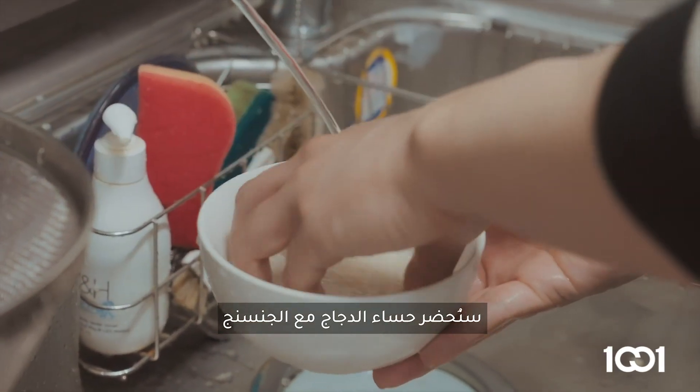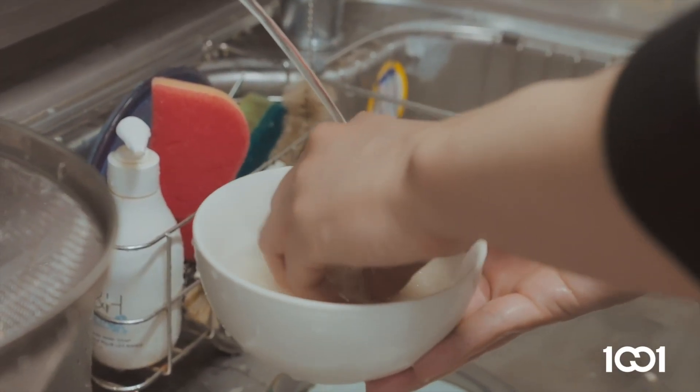It's called ginseng chicken soup. Ginseng chicken soup. So it has ginseng.